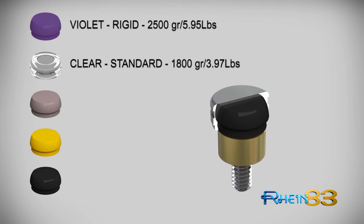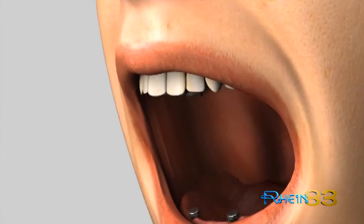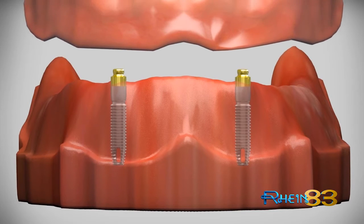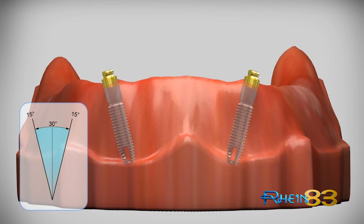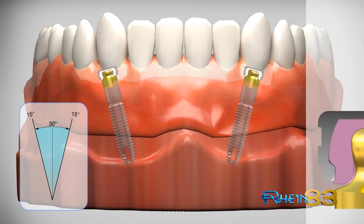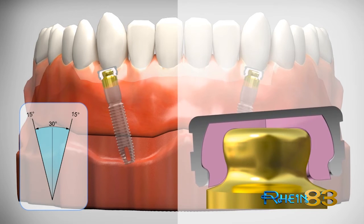Equator retention caps are available in a variety of color-coded retention levels. In a single overdenture, the Equator profile gives optimum insertion and controlled distribution of the masticatory forces on tissue, preventing overstress on the implant abutments. In both cases — parallelism between the implants, or in cases where the divergence may reach 30 degrees — due to the tolerance of the Equator design together with the elasticity of the retentive cap.